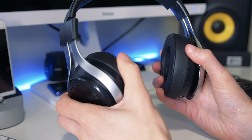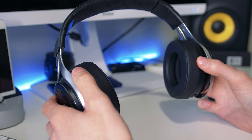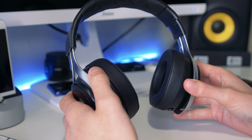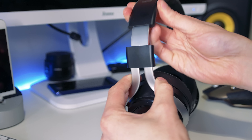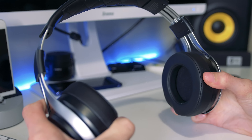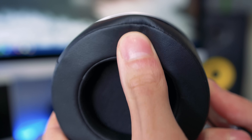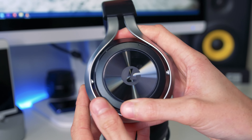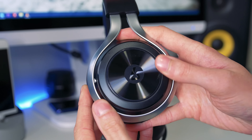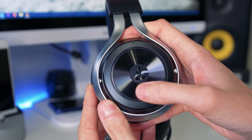We also get the detachable microphone and a LucidSound sticker. On each side of the headset we've got the LucidSound logo, which also function as control buttons — made from plastic with a lovely brushed silver effect. On the bottom of the left ear cup we've got the power button with an LED above it, the micro USB port for charging, the 3.5mm connection for wired audio from your mobile, and below that is where the microphone connects.